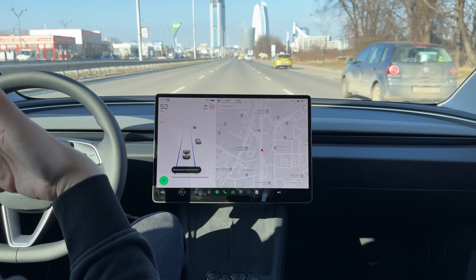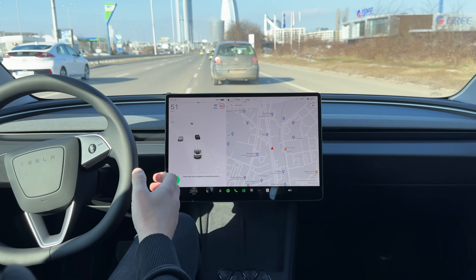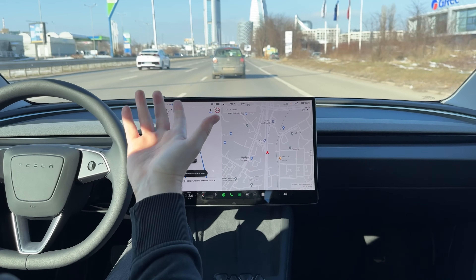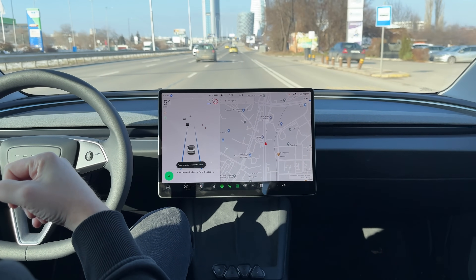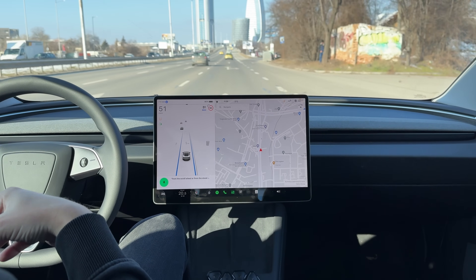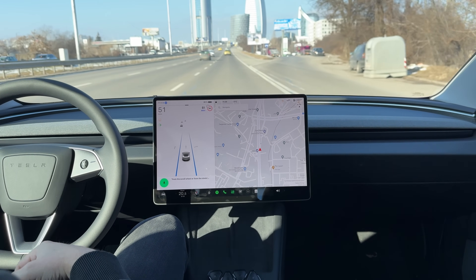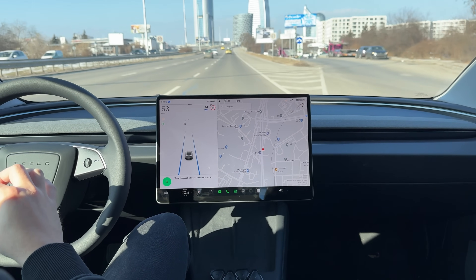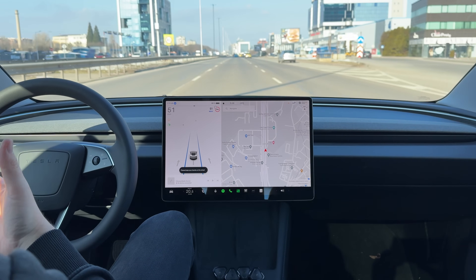Basically, when you activate your autopilot from the scroll wheel or from the stalk on the older models, every time you do a lane change you need to go back and re-engage it through the scroll wheel or the stalk. However, we made a smart decision to save you this extra movement by letting the car re-engage it automatically. I'm going to show you how it works and how you should not use it when you're on the road.